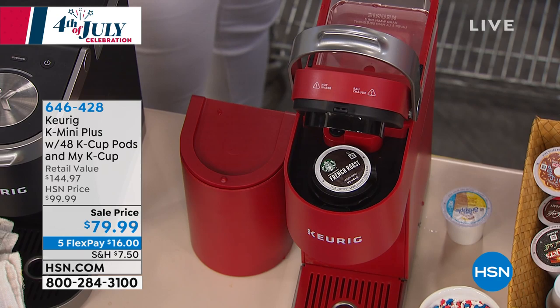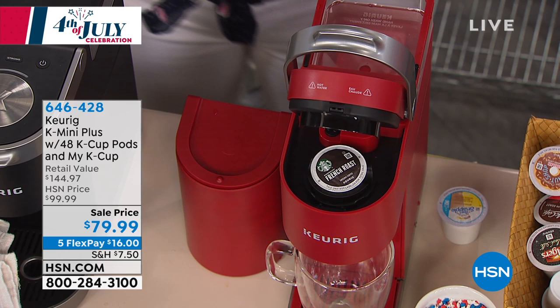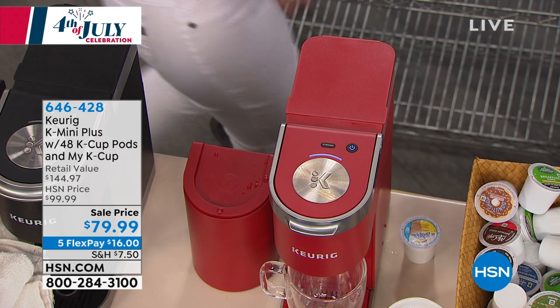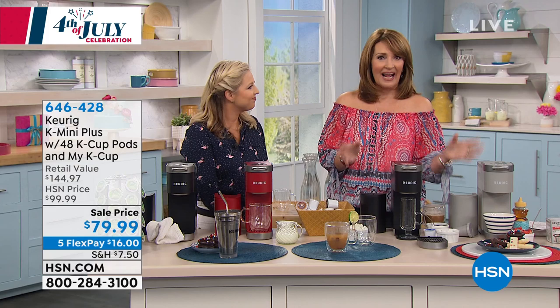Thank you so much Taylor — really outstanding. It's an exciting offer for anyone who enjoys a beautifully brewed cup of coffee. Ice that coffee when it's hot outside, or enjoy a piping hot cup in the morning. Thank you so much — we'll share some info about the HSN app and then be back for the Today's Special.